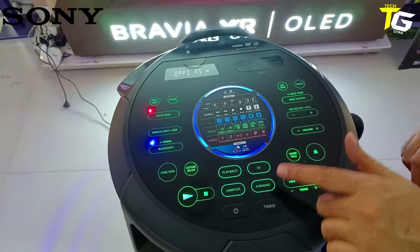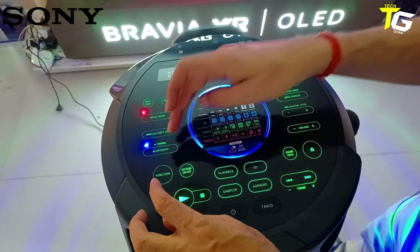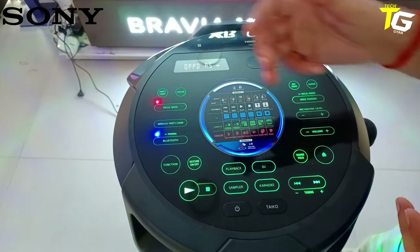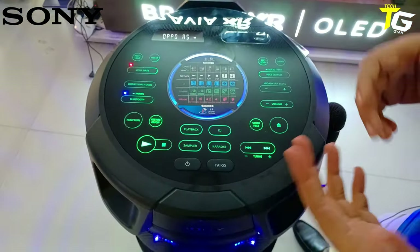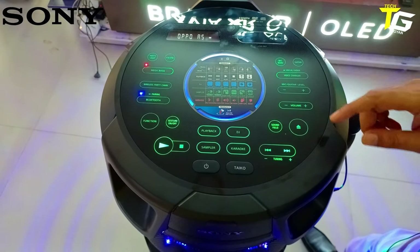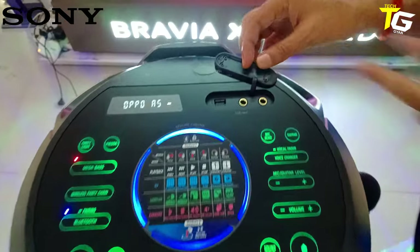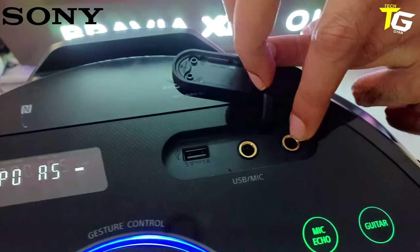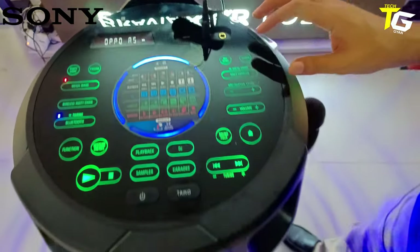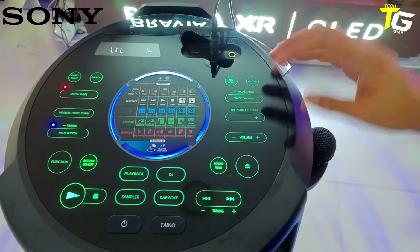There is a playback, an amplifier, DJ, croquet, and play. The function connectivity covers Bluetooth, USB, and HDMI. There is a wireless party chain — if you have 4 speakers you can connect them. Plus mega bass on/off. There is a fiesta mode with different sound music modes. There's a mic option with volume and mic controls. You have eco mic and guitar fitting — two ports, one for mic and one for guitar.